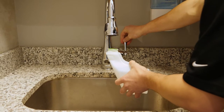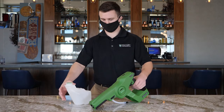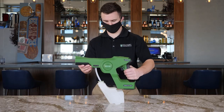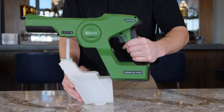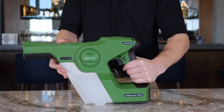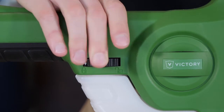Once you fill the tank with your properly diluted solution, reattach the tank by aligning the vertical rails of the sprayer with the groove along the top of the tank. Firmly press the tank into the sprayer and listen for the locking mechanism to click, indicating the tank is in place. Rotate the collar lock to the lock icon and you're ready to go.